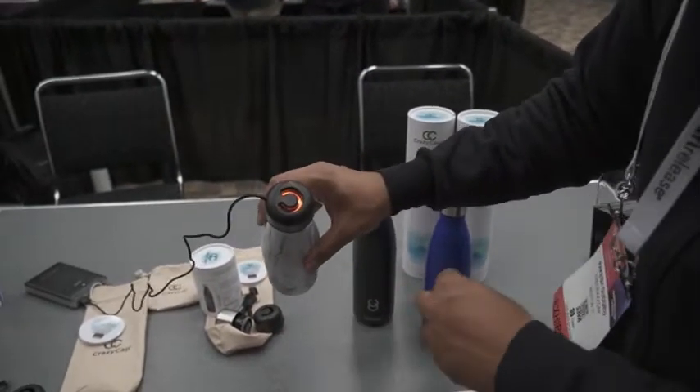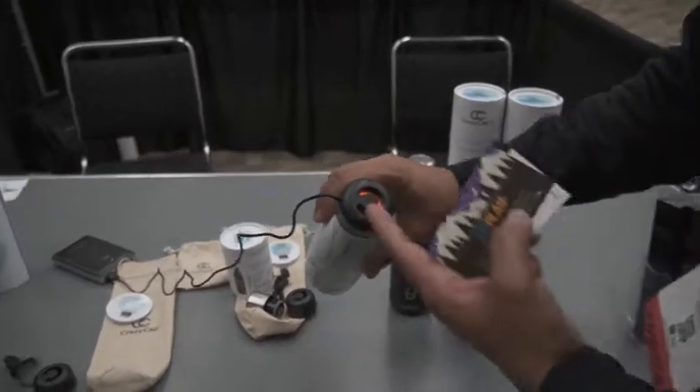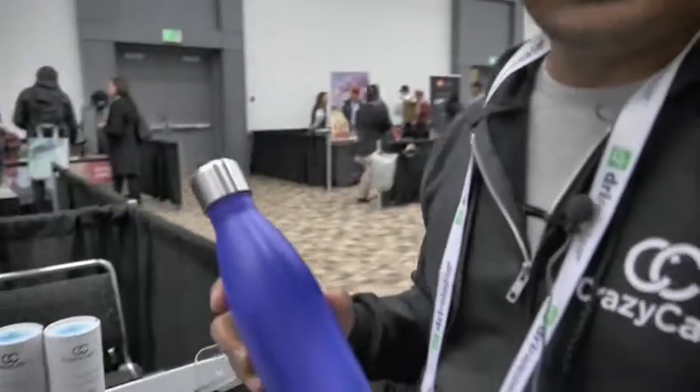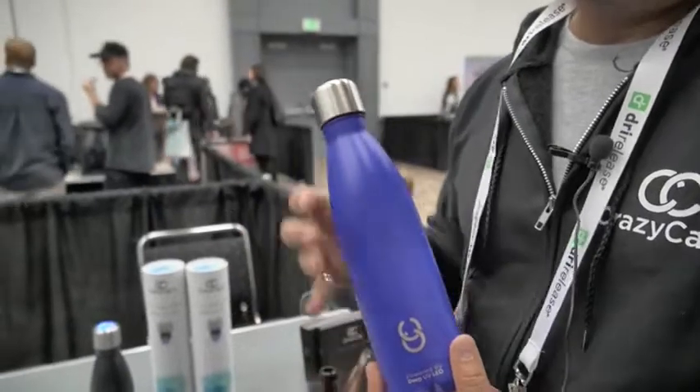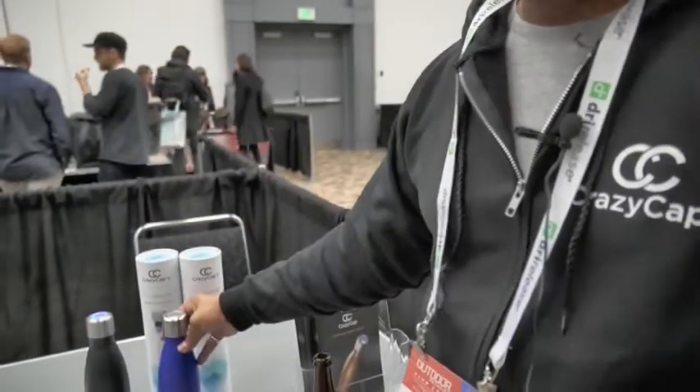So when you say self-cleaning, it just means it's going to keep the bottle from getting... Yes, so what does self-cleaning do? It turns on the UV every four hours and shines the bottle completely with UV light, so there's no mold or bacteria growing inside — that's how it self-cleans. It just turns on by itself? Yes. And it will still last one week doing that? Yes — with self-cleaning and on-demand water purification, that's called heavy use. It lasts up to a week.